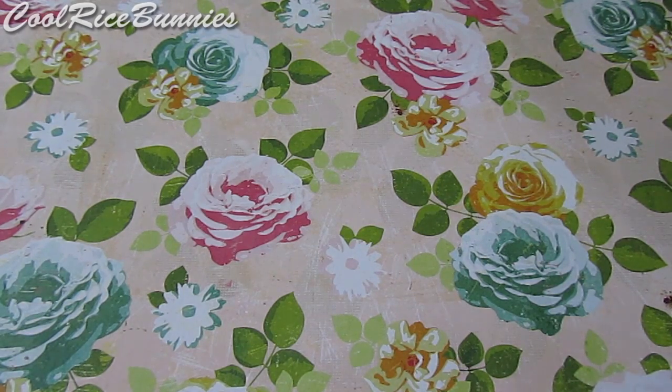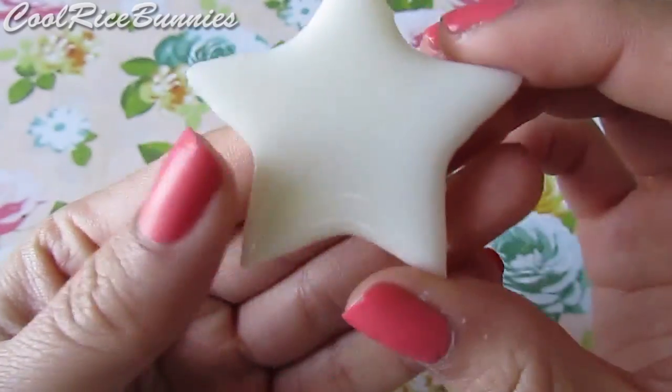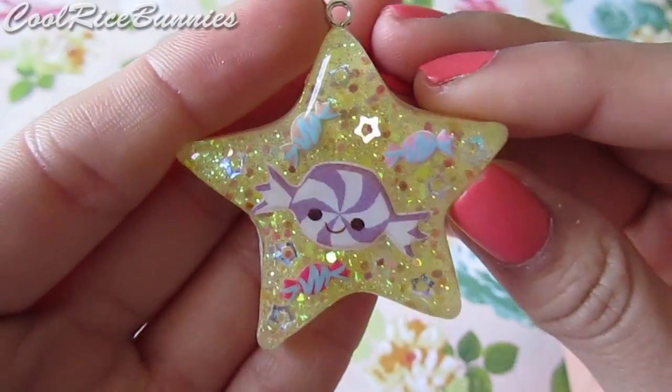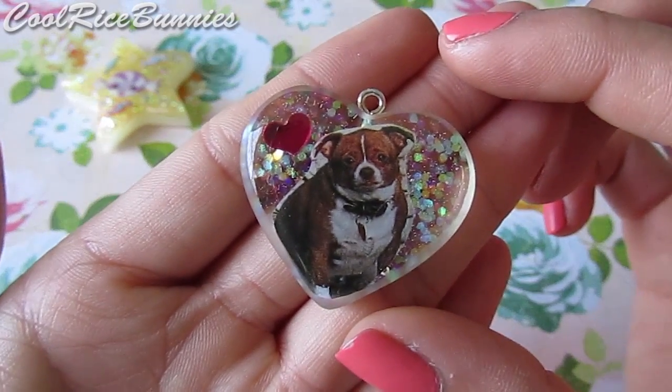So first I'm going to start off with my resin charms. I have this yellow star piece and the back is white. It has like candy pieces and such, and this is just what it looks like. Then I have this piece and it's really random.